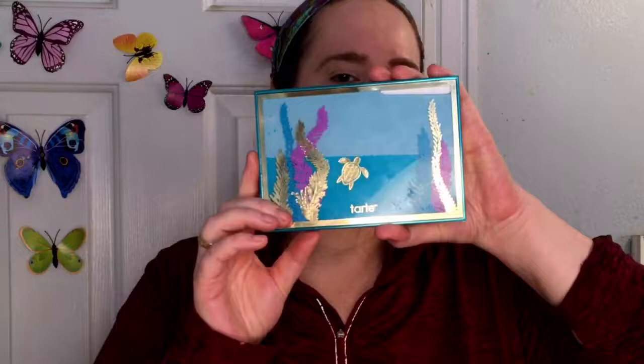The last item I'm showing is the Tarte High Tides and Good Vibes palette. It's so pretty and reminds me so much of when my kids were little. It says hashtag 'see the change,' which is all about cleaning up the ocean and saving turtles and marine life — something I care deeply about. I grew up on the ocean and the pollution and garbage patches out there are just terrible. The cool little ocean effect on the packaging — my kids had toys that did that.